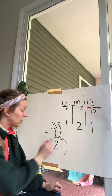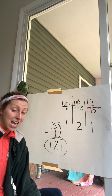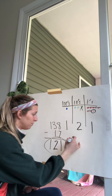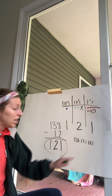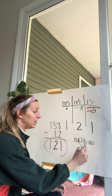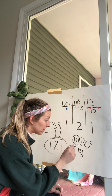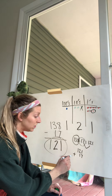So my answer is 121. But here's something we haven't done yet in class: checking our answer to see if it's really right. We do this through addition — since you're pros at addition. You take 138, take away 17, and get 121. So you take your answer and add back whatever you subtracted: 121 plus 17 should give us 138.